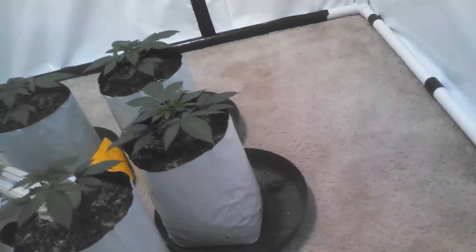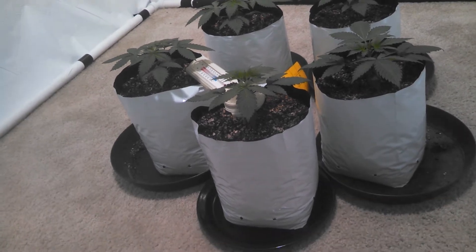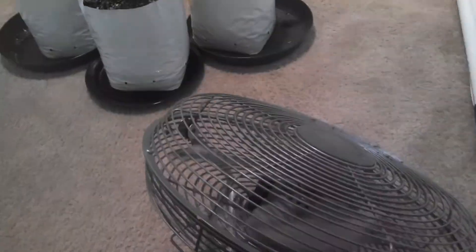I just wanted to do a little update — we can check out the plants, let's poke in here real quick. They're doing alright, looking pretty good. I'll do another update in a couple days and see how they like this tea. Alright, peace.